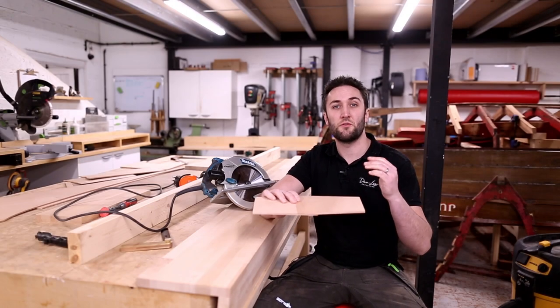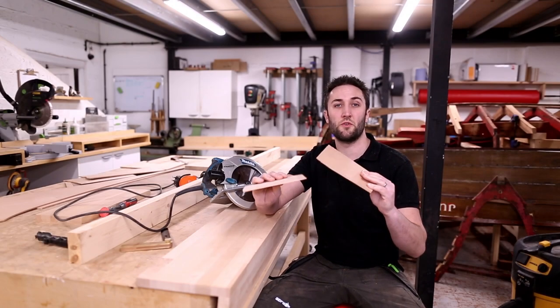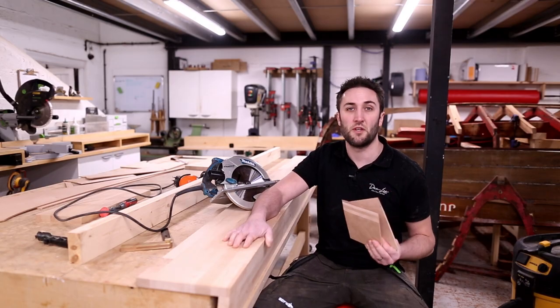In this video I'm going to show you how to cut a simple plywood scarf joint using a circular saw and a homemade jig.